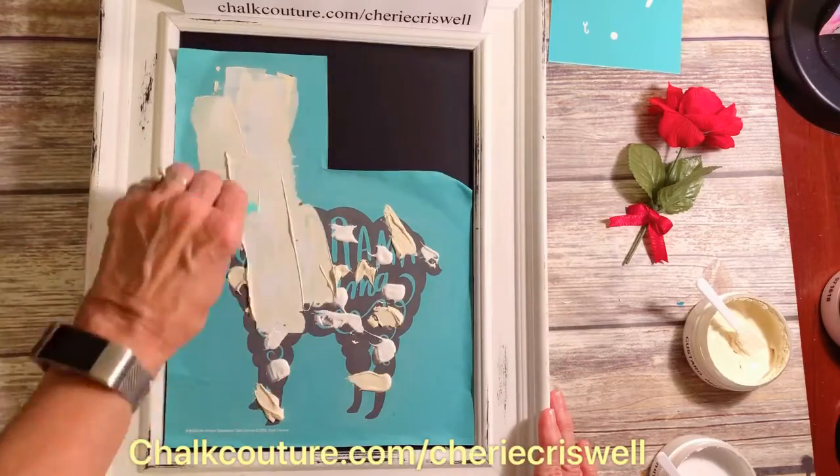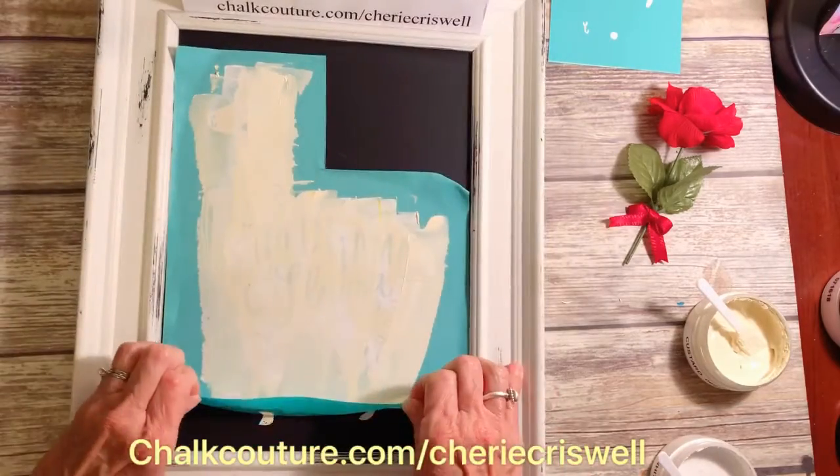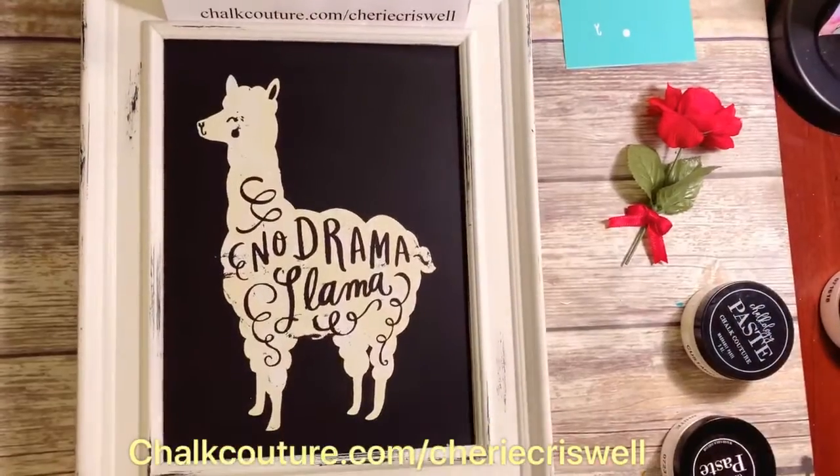Here I'm dotting two different colors — custard and white — and then I took a squeegee, squeegeed it on, and took the excess off.